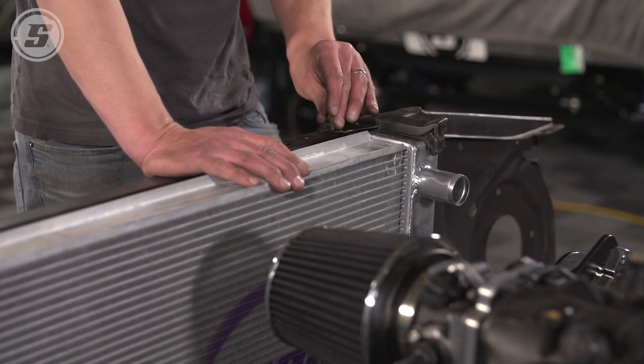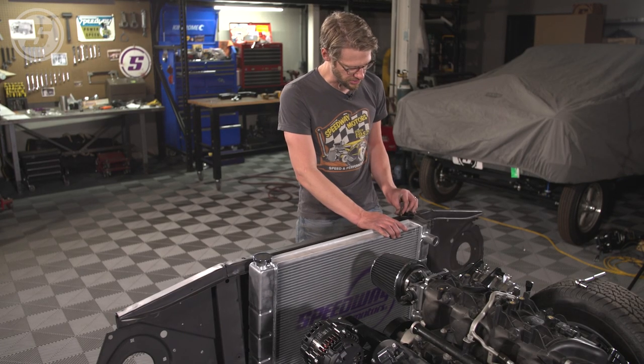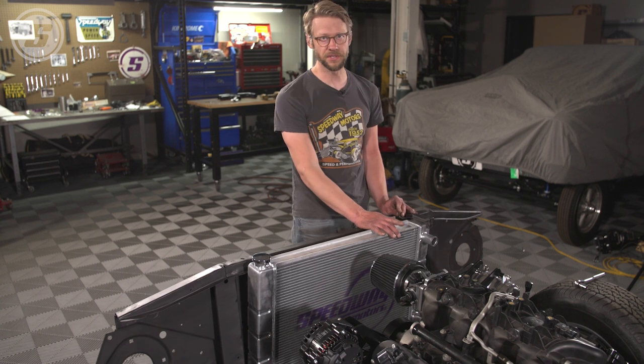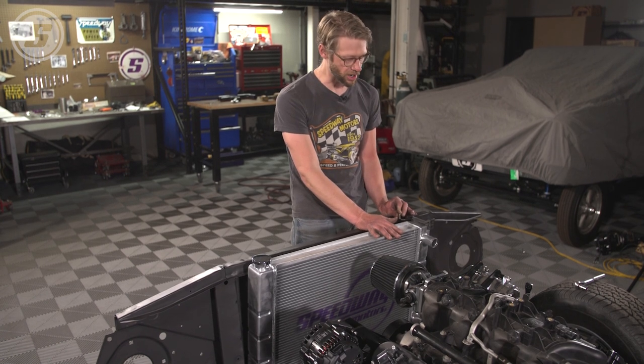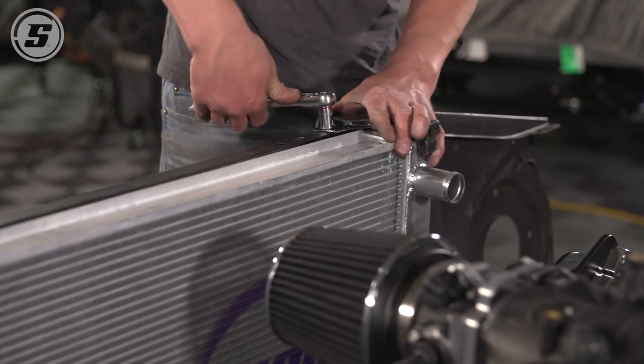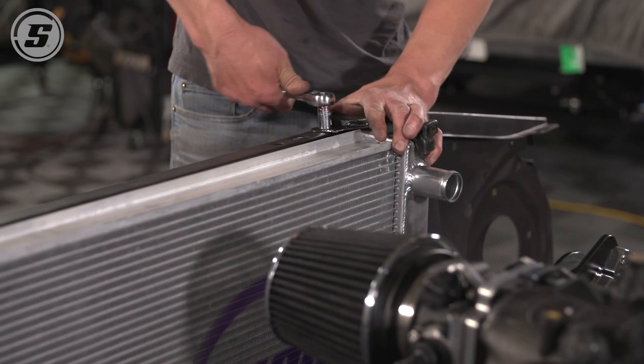When we're into final assembly we'll figure out a more elegant solution to support the top. That's just one of the things you're going to find when it comes time to do a universal radiator in your car — it might not fit as well as the direct fit, and that's really where the compromise is made with these universal radiators.